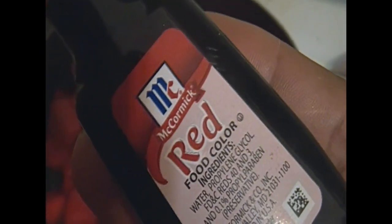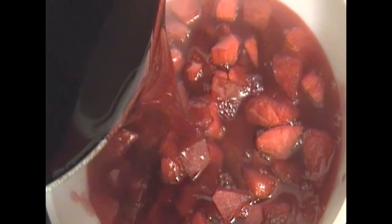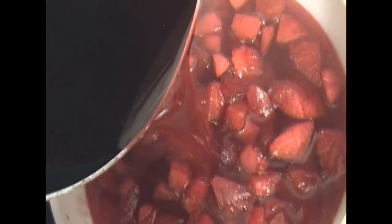You're just going to cook these apples until they get tender. I added about four to five drops of red food coloring to intensify that color. I'm just going to scoop them into the bowl after they are tender, and you just want to pour that syrup over the apples.